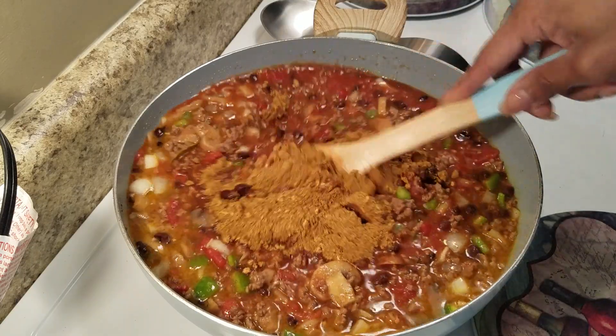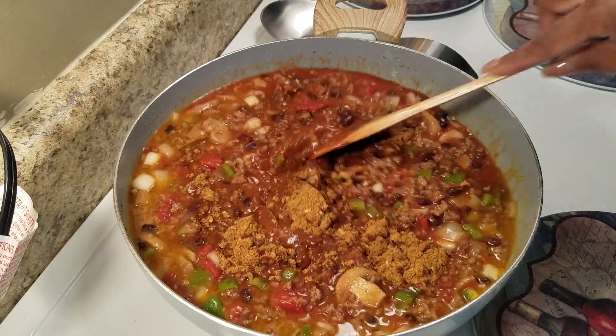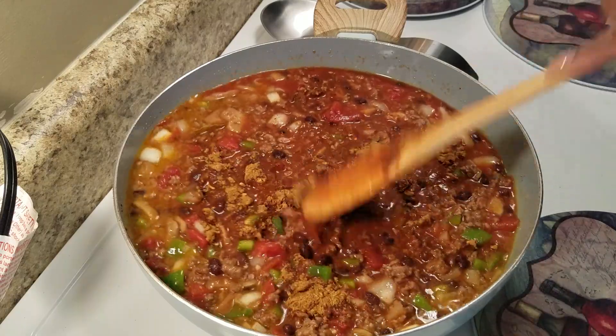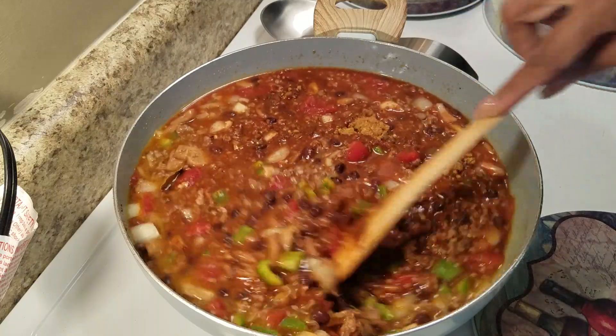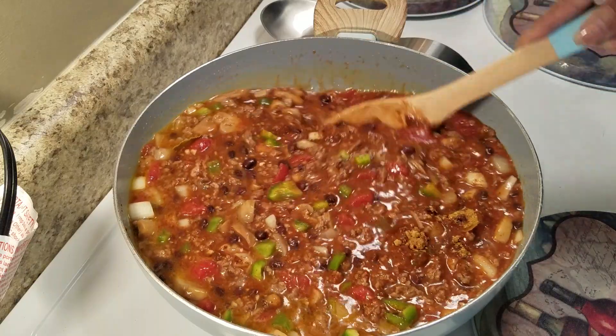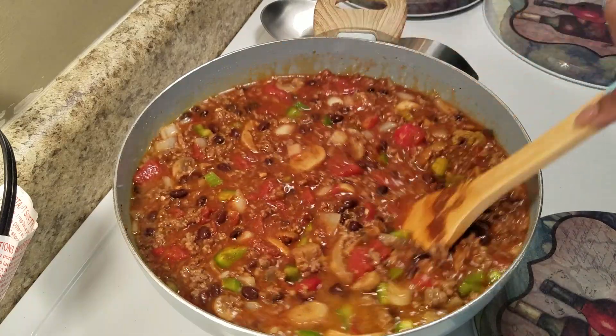We're going to stir this in really good. Sometimes I add a package and a half because I love this little seasoning packet. I'm going to cover it and simmer it, and when I come back I'm going to show you the finished product of my black bean chili.